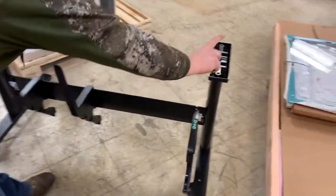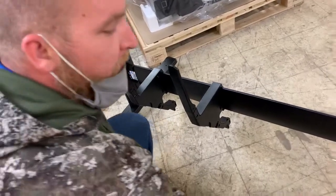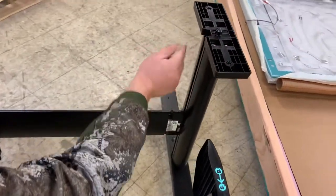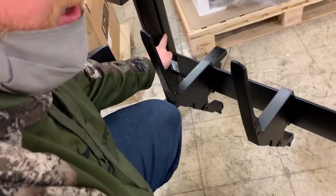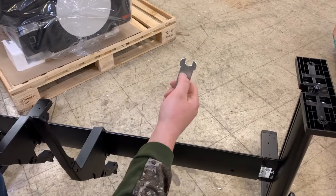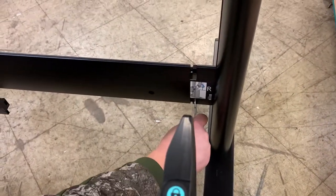The two legs are labeled with an R and on the left there's an L. On this cross member there is an R and an L. There's a long piece on the bottom of the cross member and it slides down in the slot on both sides. You will use the supplied wrench, the M10 side, to tighten all four of the bolts.